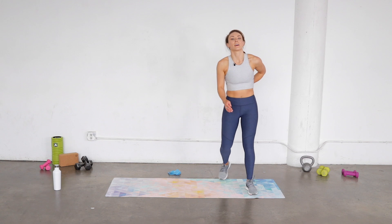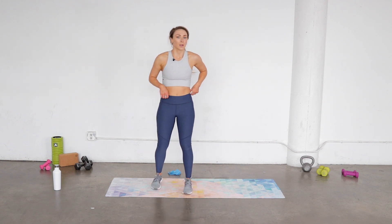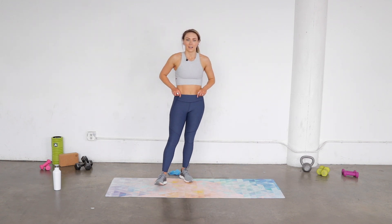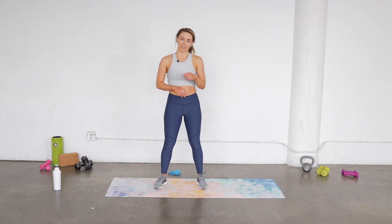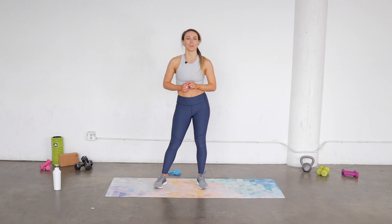Awesome job ladies! If you like this workout, make sure you check out the Fitness Collective app — there are a ton of workouts on there, anywhere from five minutes all the way up to 60 minutes. You will love those workouts. If you like my YouTube channel, I'll see you in the next workout, and have a great day!